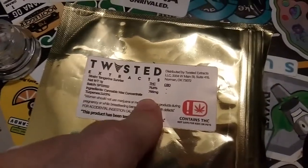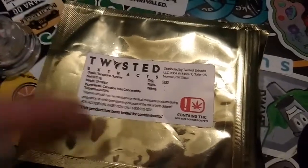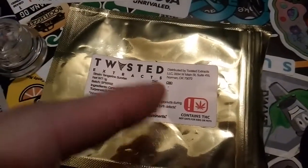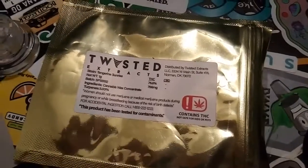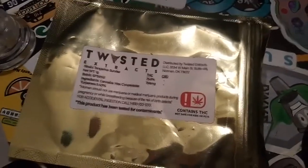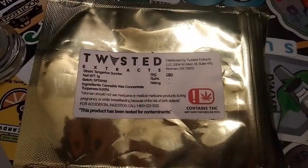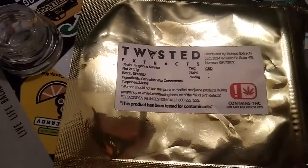When it comes to the label and testing, all we have is THC and CBD. I'd definitely like to see more on that — a QR code to find everything else at least. I don't like seeing just straight THC; we need more than that. Some people may want just THC, but a lot of us want to know all the extras, so please show us a little bit more on the testing, or at least give us a QR code.